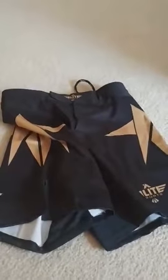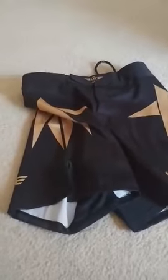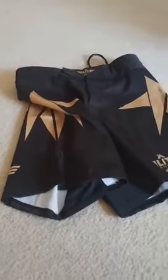I got the gold one and I really liked it. I've worn them a few times in class and they've held up pretty well. I ran them through the wash and had no issues.